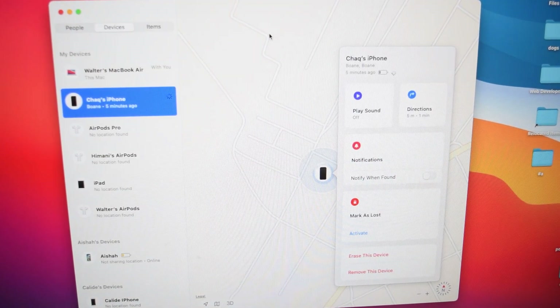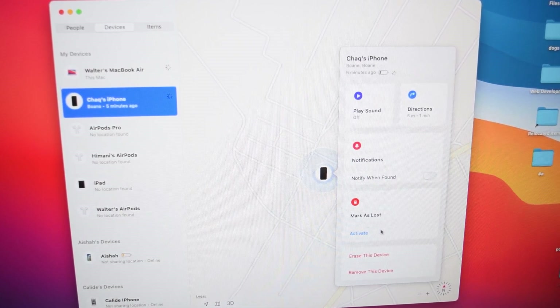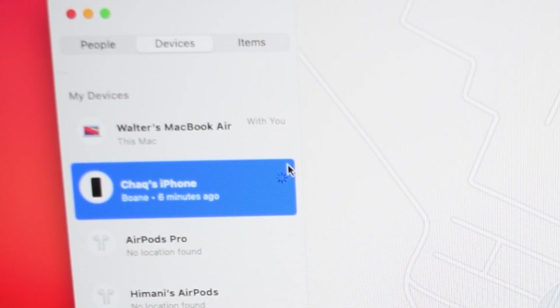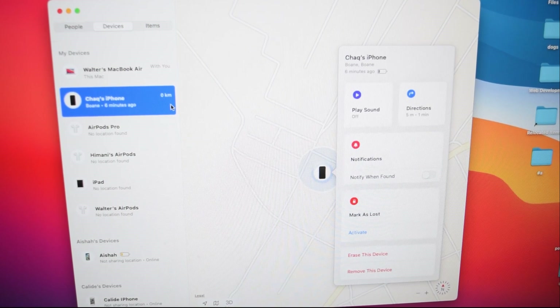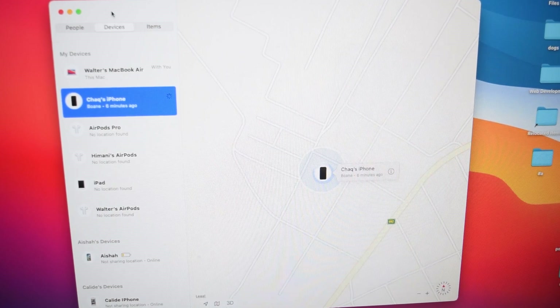An important thing you need to know is that you need to be connected to the internet in order to track your iPhone. If you've lost it, you can activate the option that says Mark as Lost. You can also erase your device to make sure your content and private information is safe and that nobody can access your phone. From time to time, it keeps loading — this is basically fetching and updating the current location of your phone. My iPhone is constantly connecting to the nearby iPhone and updating its live location when possible.